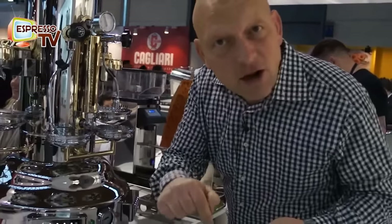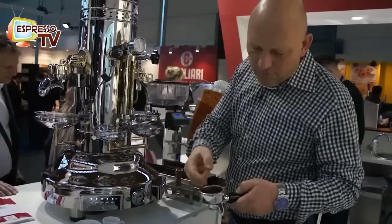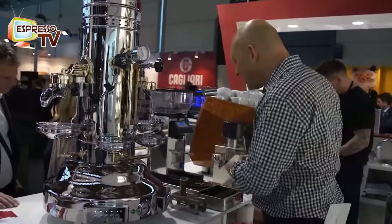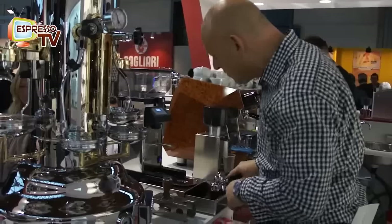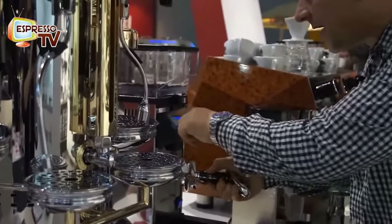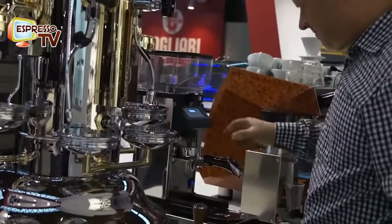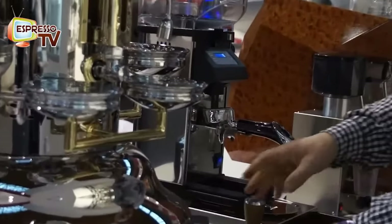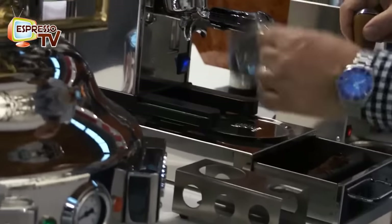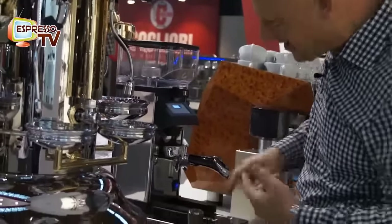Step one is always to find the right grinding degree. It kind of feels like fine sand — still too fine, so it has to get a little bit coarser. I do the adjustment here. Also, nice Bezzara tamper. And you do not forget the blind filter — cool idea.